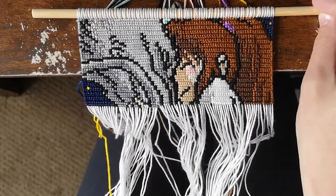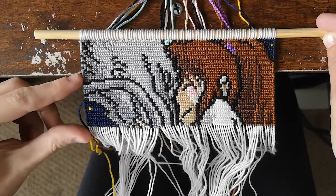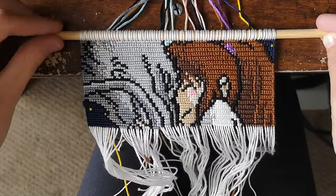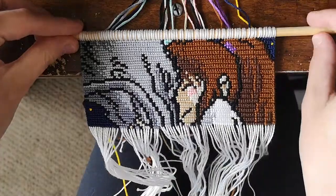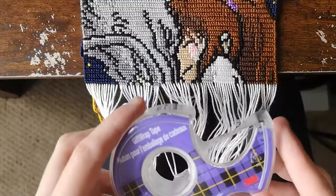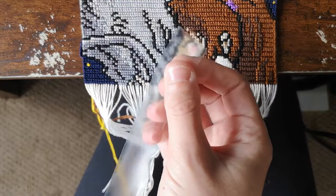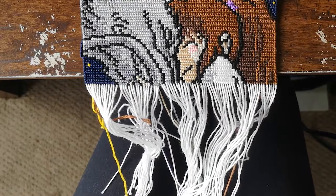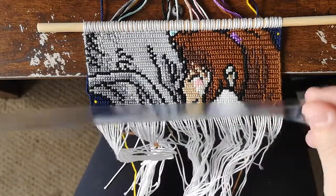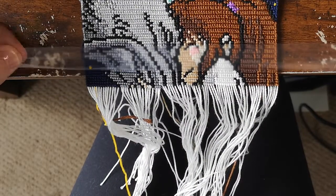Another question one of you guys had was how do you secure tapestries once they get longer? So say the tapestry is about an inch and a half away from the edge of my table and it's getting longer and harder to tie my knot. What I would do is just pull the tape off — I usually secure this with tape — and then just move it up on the edge of the table. I use scotch tape, specifically the gift wrap tape, just because of how clear it is, since some tape looks almost milky.